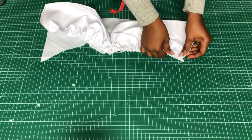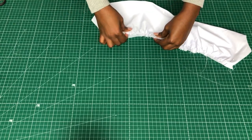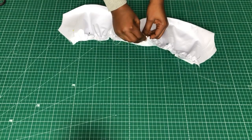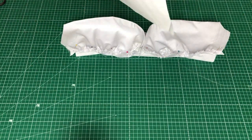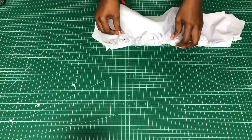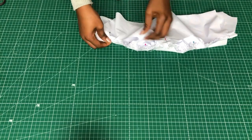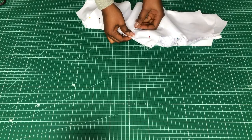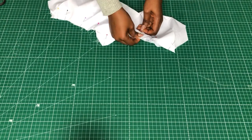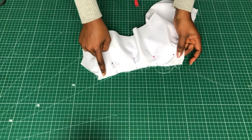Pin it up and try to align it with the curvy area. Once that's done, take the other yoke piece and pin it as well. Now you've sandwiched the bust area in between the two yokes. That's why you don't need to do the basting stitches separately — it doesn't really help that way. Once that's done, take it to the machine and stitch it.